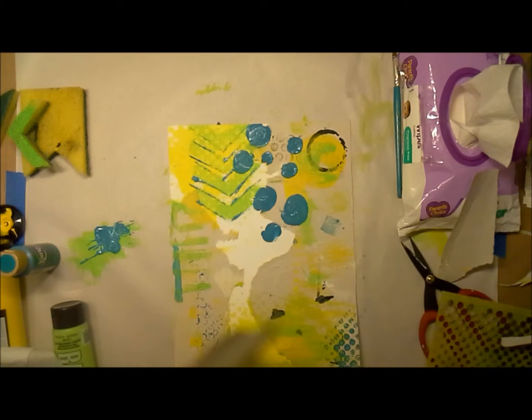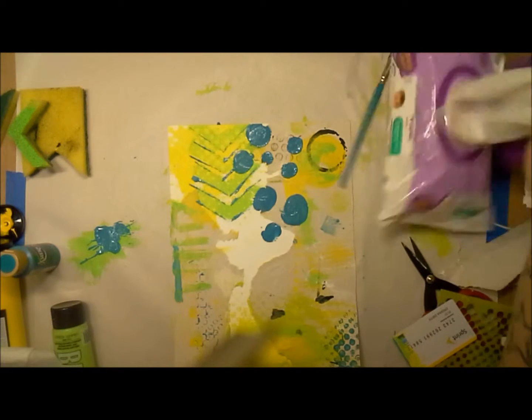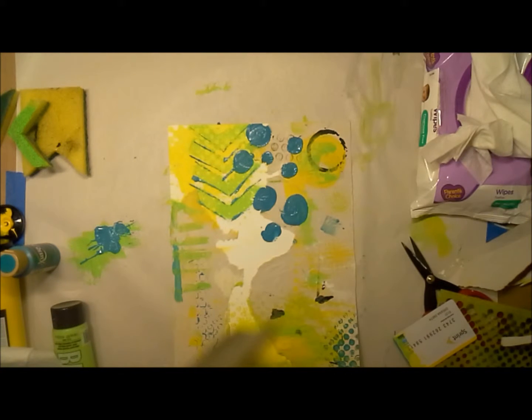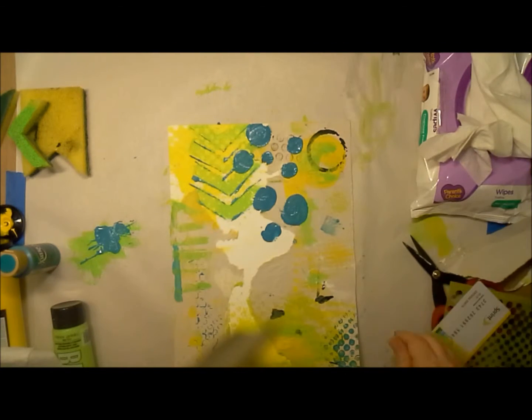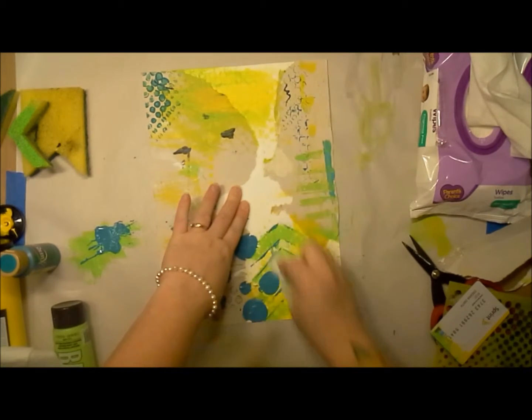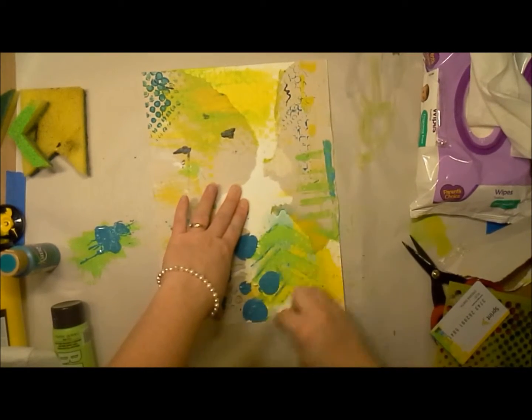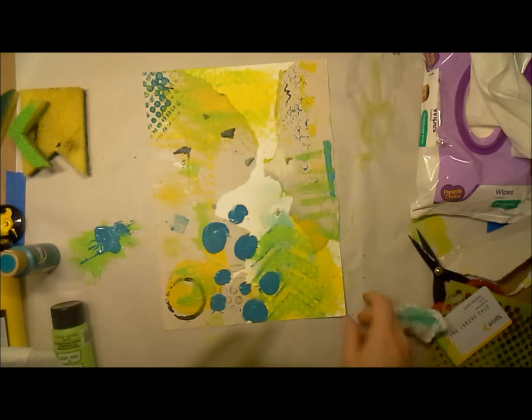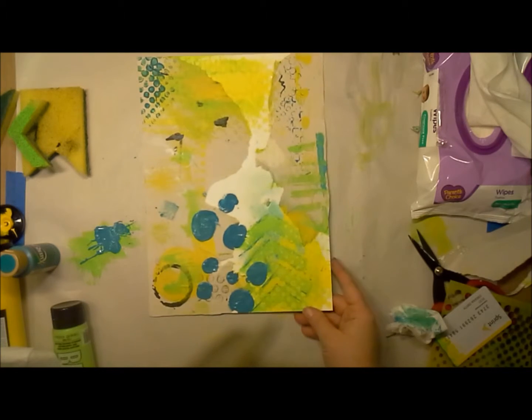I'll do the same thing here as before — I'm going to lift up some of the paint, but this time a bit more enthusiastically. I'm going to scrub away quite a bit of the paint that's there, and the effect is really really great. You'll see some close-up shots of that either at the beginning or end of the video.